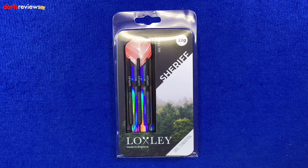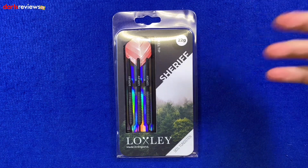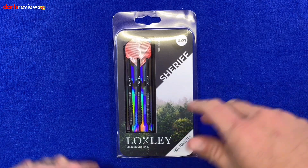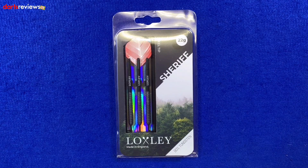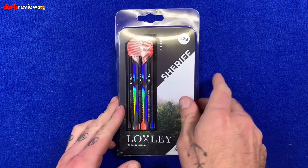Here's a closer look at the Loxley darts — this is my first ever glance, I've not held or thrown any. First, a look at the packaging. I'm not hugely fussed by packaging, but some collectors like to keep it. For me, if I'm buying darts I'm going to play with them, so the packaging goes straight in the recycling bin. It is quite basic packaging. You've got the Sheriff symbol, 22 gram, Loxley, made in England, 90% tungsten, and a window showing the darts.